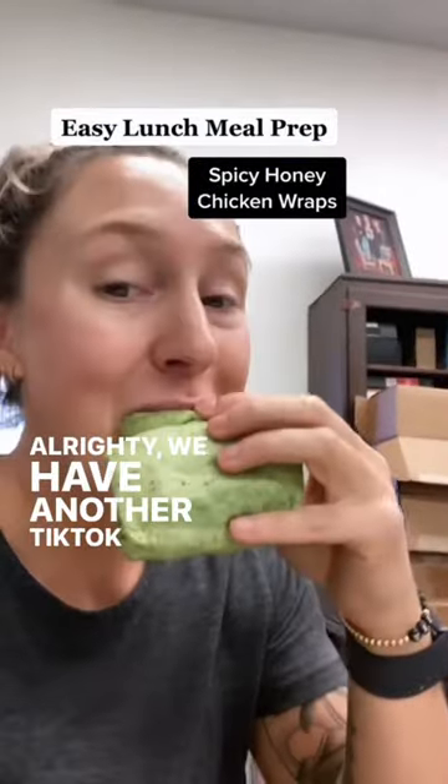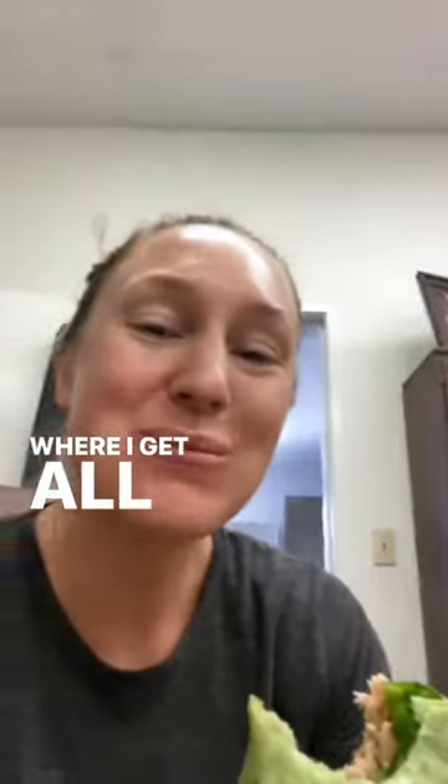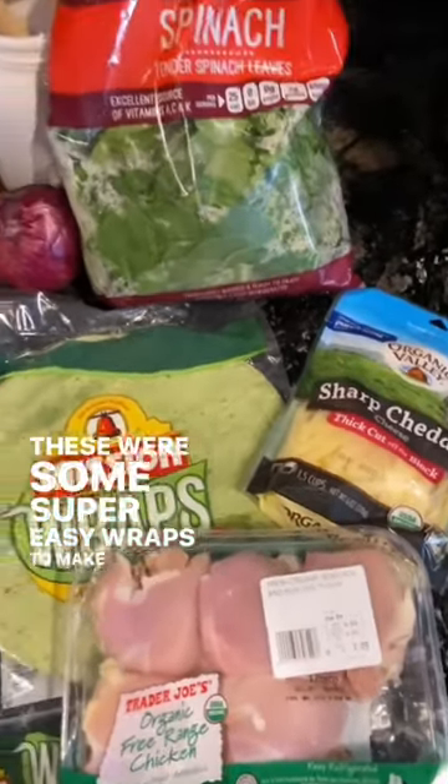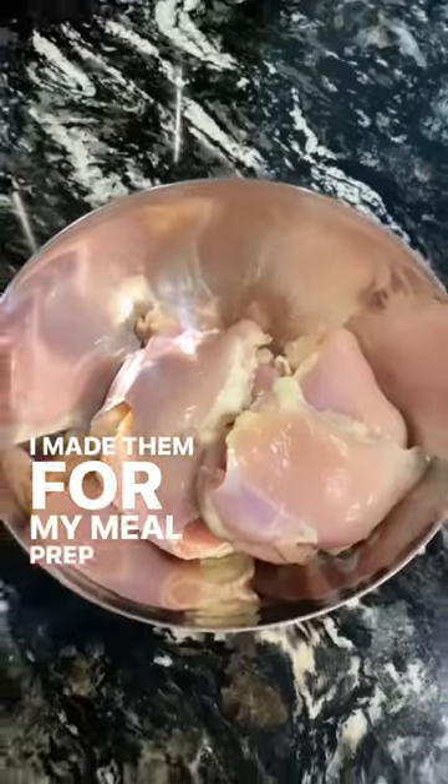We have another TikTok Made Me Do It, because that's where I get all of my recipes these days. These were some super easy wraps to make for the whole week — I made them for my meal prep all week.